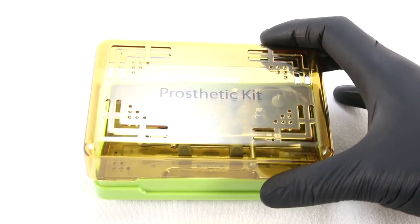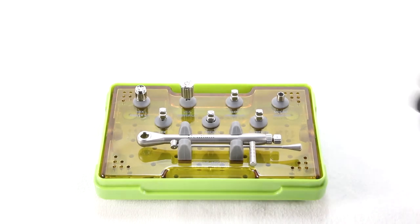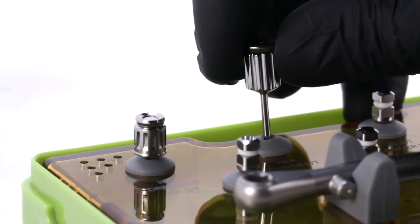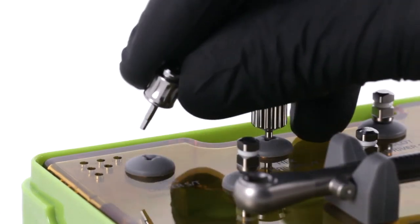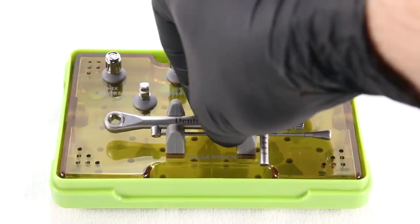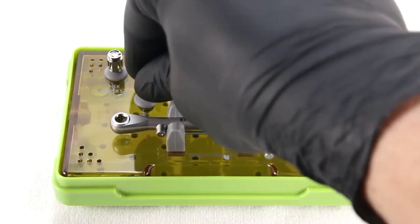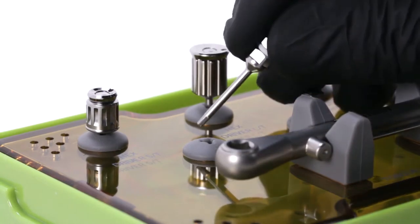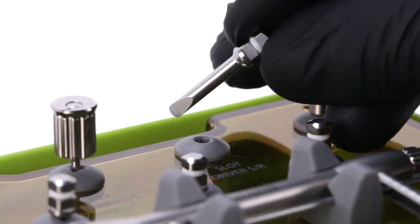Open the Dentium Prosthetic Kit. The restorative clinician may have the need to utilize the following instruments in order to take a bone level implant impression: the hexed prosthetic drivers, which are handheld, with a tall version and a short version; the torque wrench; the hexed driver for use in the torque wrench; and the slot driver, also for use in the torque wrench.